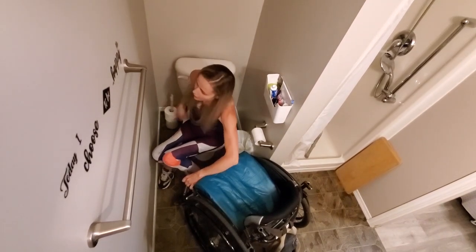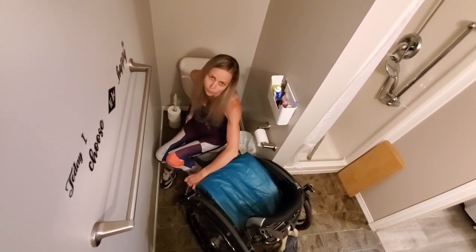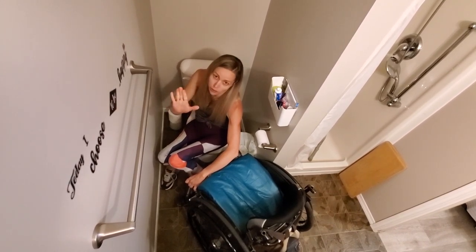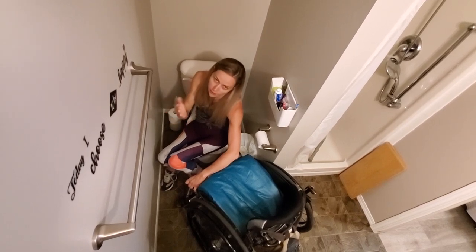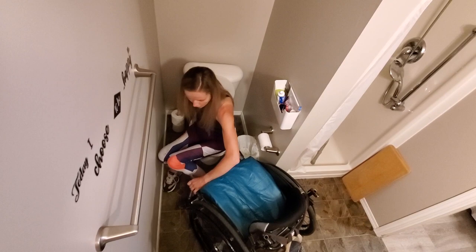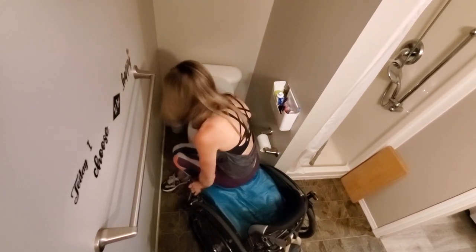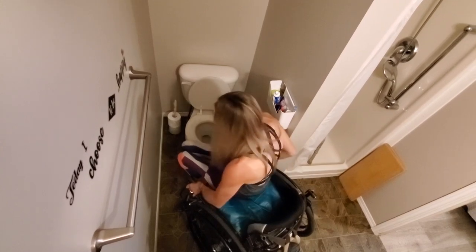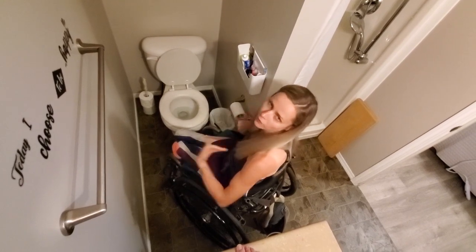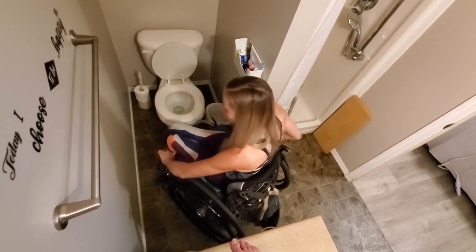I scooch my butt to the edge of the front of the toilet seat, so I get kind of on the edge of it. Then I put my hand in a fist — I have a soft toilet seat, so it's easier to do. If I don't have a soft toilet seat, I just use my flat hand. But if there's a soft toilet seat, I put my fist on the toilet seat and then I just do a big lift up. My butt catches on the end of my seat, and then I finish lifting myself back in once my butt's on the edge of the cushion.